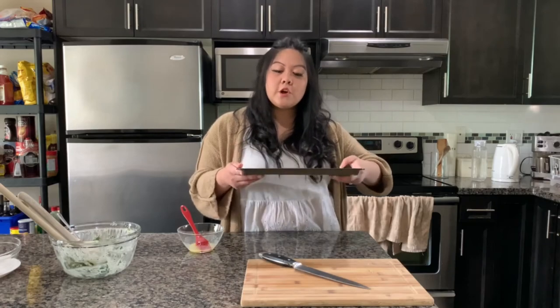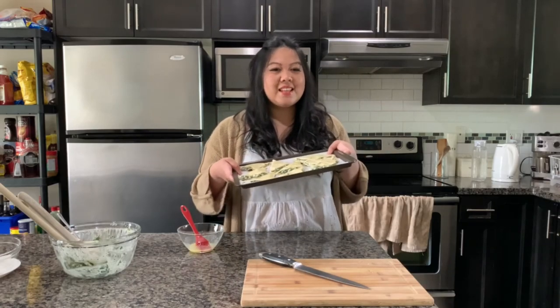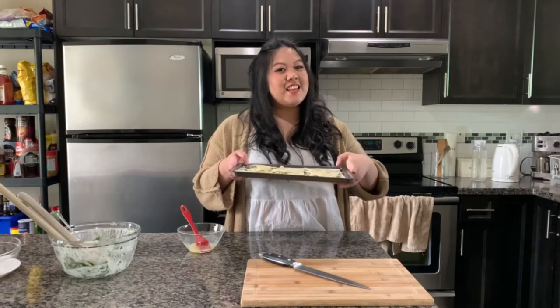Okay, this batch is all ready to go. I'm going to put it in the oven for 20 minutes and then we will taste test. I'll catch you guys in a bit.